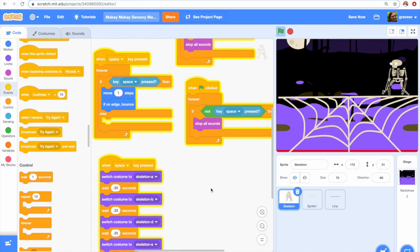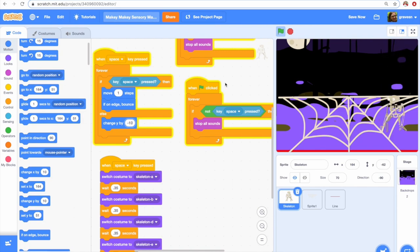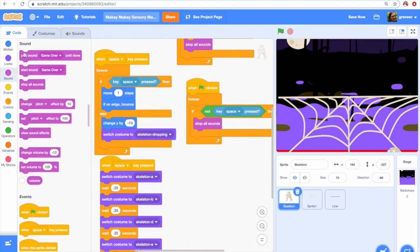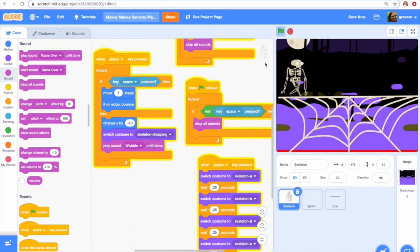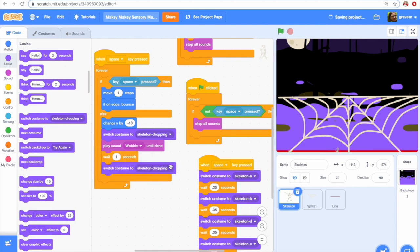We need the skeleton to drop when the space key is not pressed. To do that, we're going to put this in the else statement and change his Y. When I'm not pressing the space key, I want him to change his Y by negative 10 and switch his costume to the dropping costume. I also want to make a funny little sound to notify my players that he's dropping. I'm going to add a wait for one second so that he drops for a second, and I also want his costume to change back — otherwise he's not going to look right when he's walking.